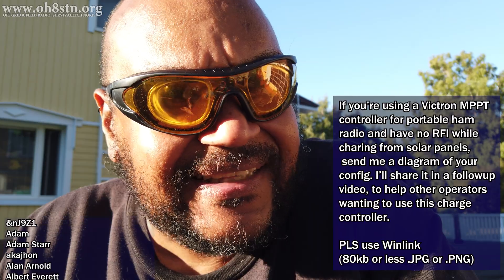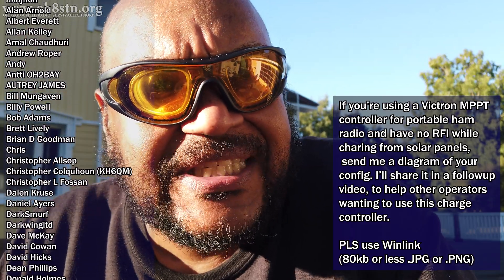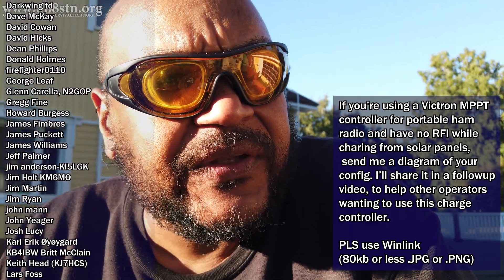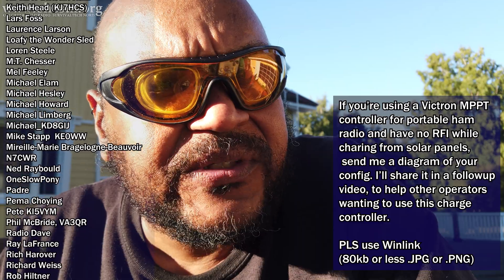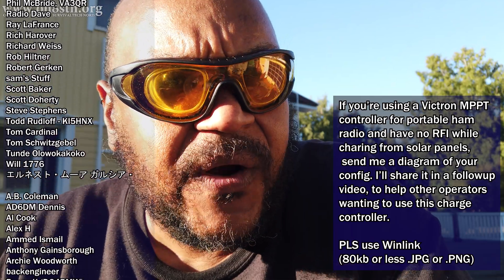Honestly guys, I really don't know what to say. At the moment, the Victron, at least for weak signal work, is a complete no-go for ham radio. And this is a bummer because we seriously need a charge controller which is RF quiet and has the capabilities of allowing us to use large solar arrays or multiple solar panels with high voltage and high current. We just don't have that at the moment with the Victron charge controller.